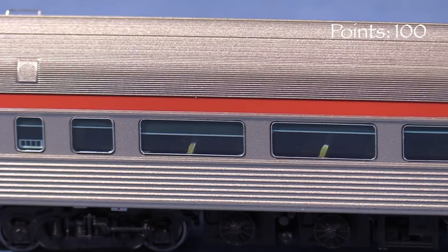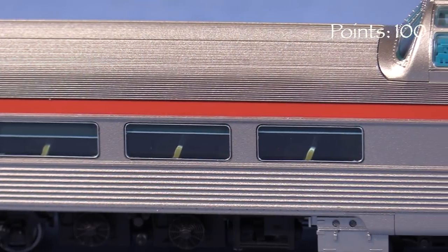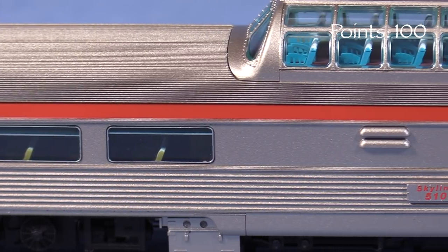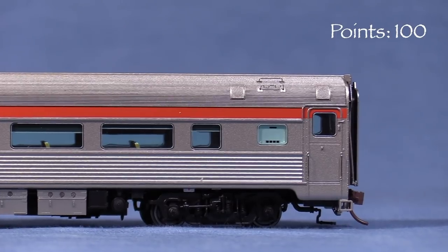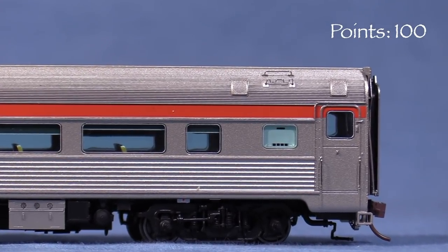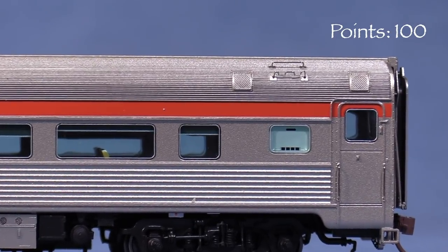The markings are crisp and there are car numbers on the end doors. On the vestibule end, the car has a number board in the windows closest to the door. In service, these would have a temporary number in them to help passengers find their assigned car, though there are no numbers on the model.